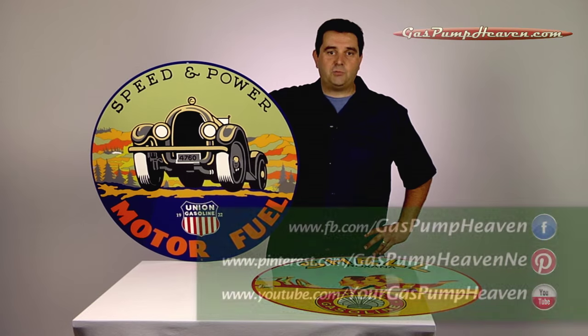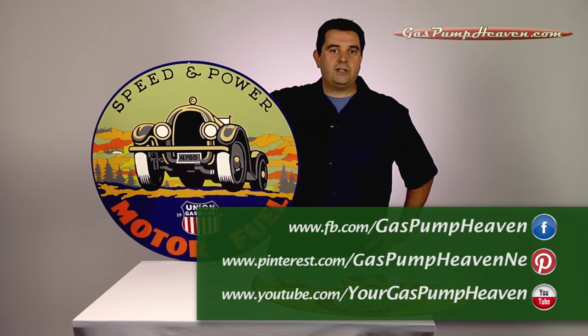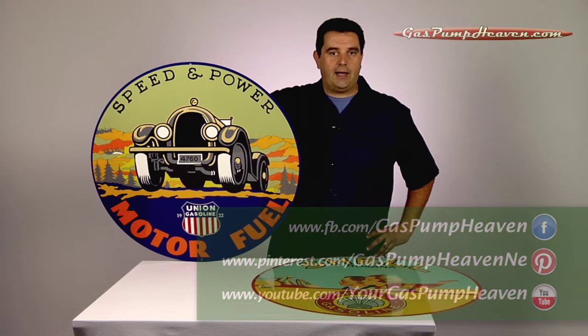You can also join us on Facebook and Pinterest, and you can subscribe to our YouTube channel, where we have several videos, including the series on how to restore your antique gas pump from the ground up.